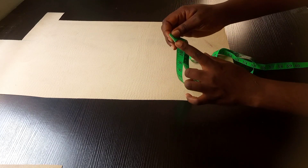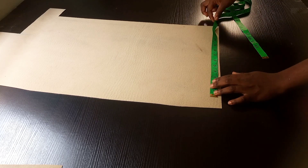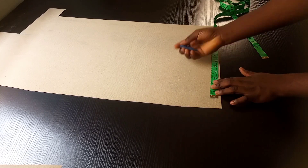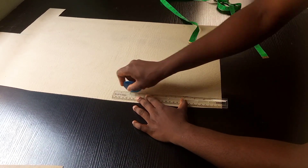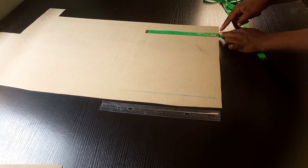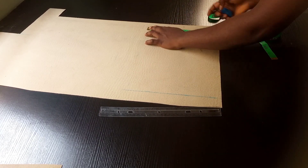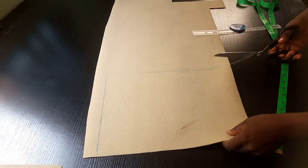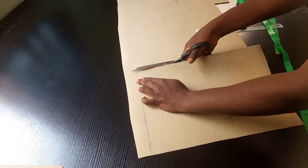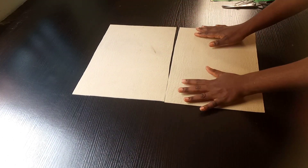I'll be marking out 14 inches, and the length of the bag body is going to be 10 inches. Remember, we divided the 28 inches by 2, so I got exactly two equal pieces.